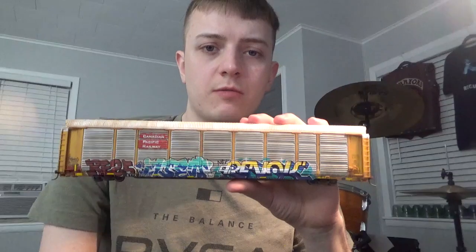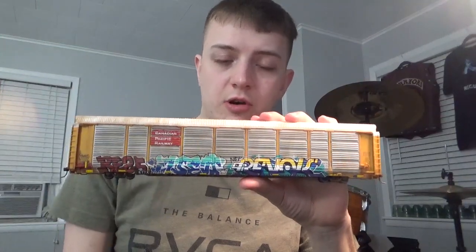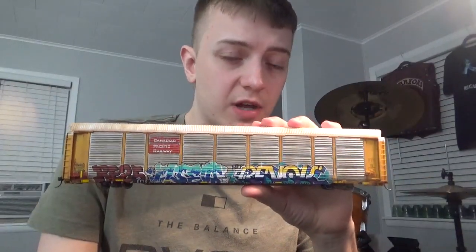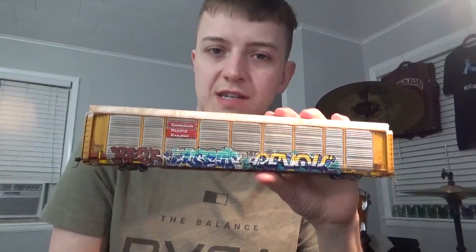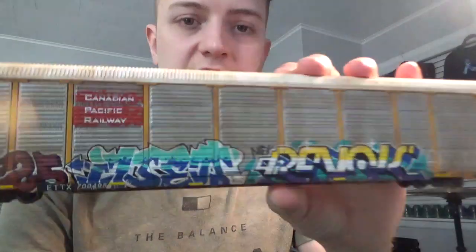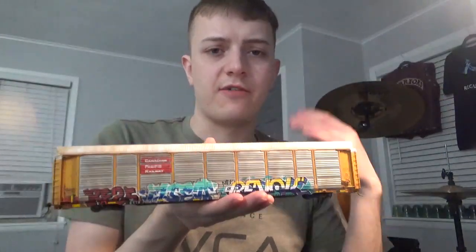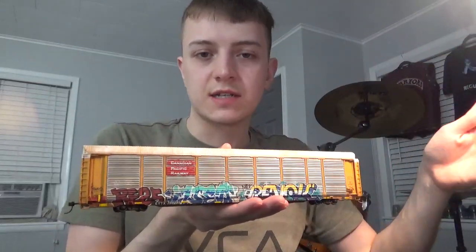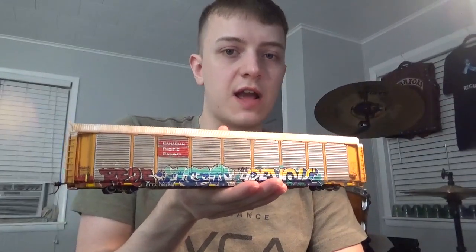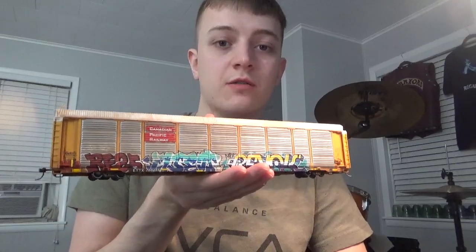Now, talking about the modern prototypes here - when you're modeling modern day, so anything between mid-2000s to the present, we're talking about modern rail cars, and most of them will usually have graffiti like this. These are very basic art styles. I'm going to be focusing more on the common style of artwork for this video, so we won't be getting into anything too complex. It doesn't look right having a whole string of weathered boxcars on a modern train without any graffiti. It just does not look prototypical.